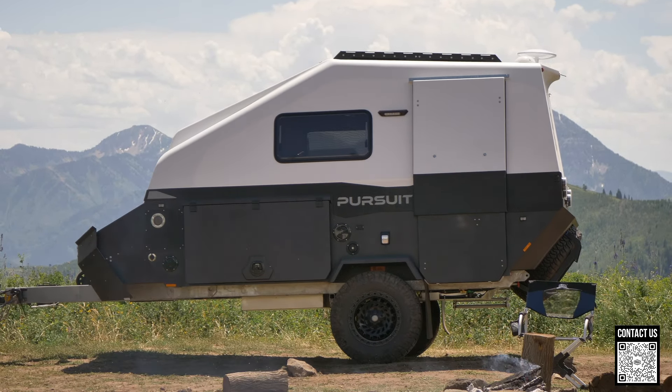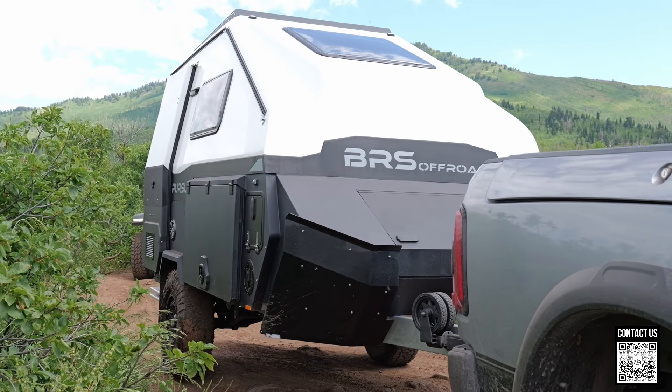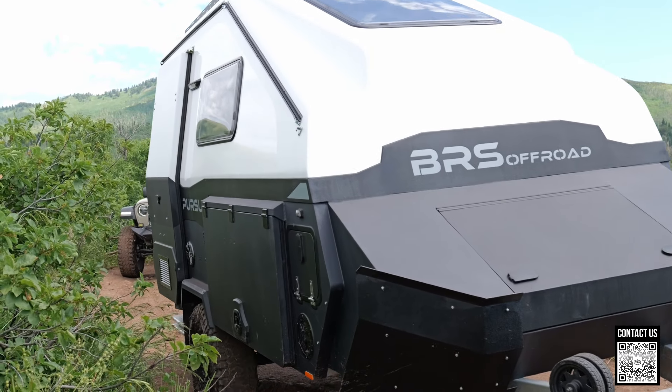What is up everybody? It's Camp and Randy here for ROA Off-Road, RVsofAmerica.com. Today I'm going to do a walkthrough, which you guys haven't seen one for a good while. Shane's done a bunch of videos on the BRS Off-Road Pursuit. We have one here in South Carolina. It is available for sale — it's the demo unit that you see in all the videos.